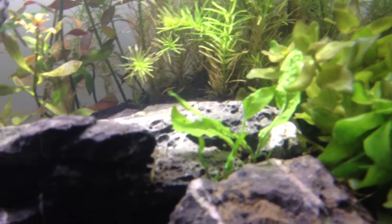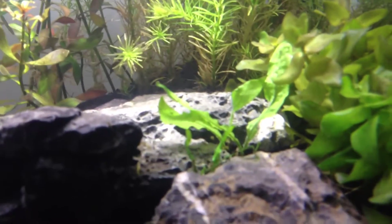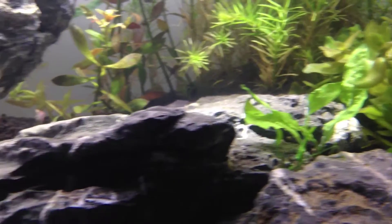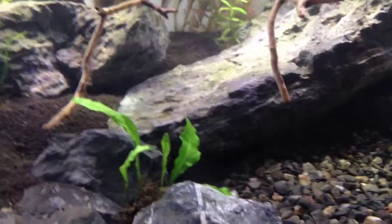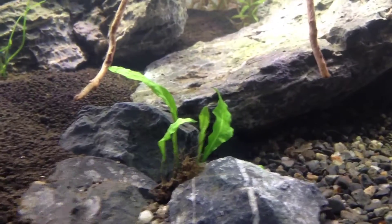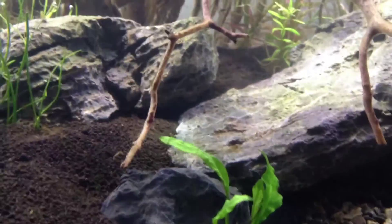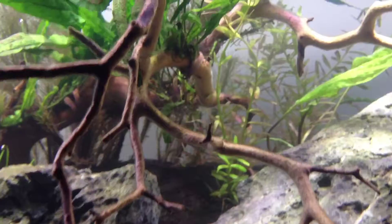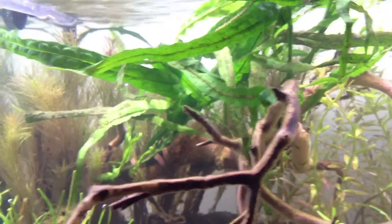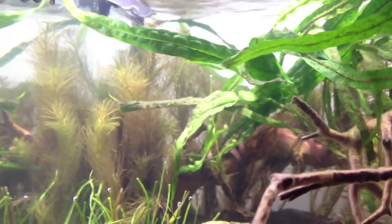I took a couple of pieces of java fern — both regular java fern and narrow leaf — and sort of stuck them into the crevices in the rocks. I have another one on this end wedged between two rocks. It's not actually rooted, so the water can still flow freely around it. The main specimen of narrow leaf java fern has been affixed to the manzanita wood.